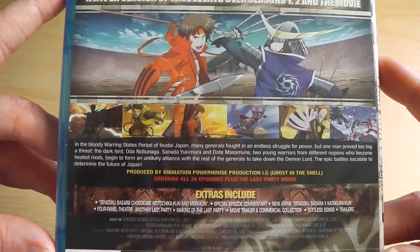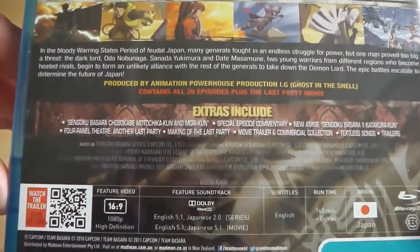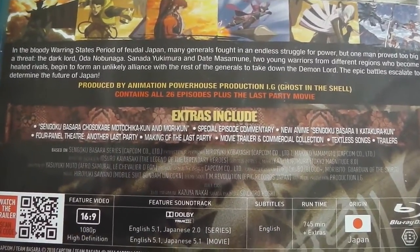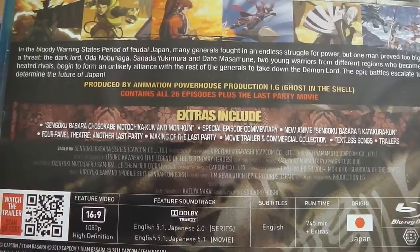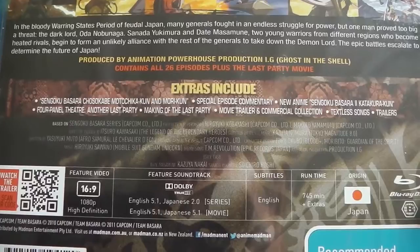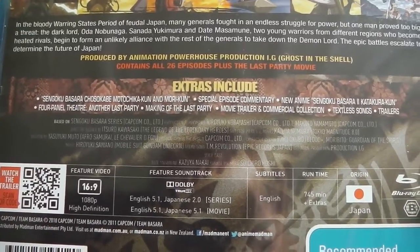Moving on to the back we have the synopsis, and as you can see it's got a lot of extra features included. Season 1 had the mini episodes, so did season 2 and so did the movie. There's also all the promotional commentaries, all the Japanese promotional trailers, textless songs and so forth.